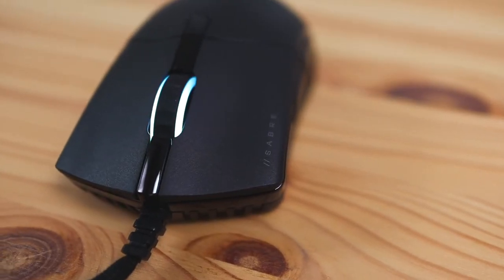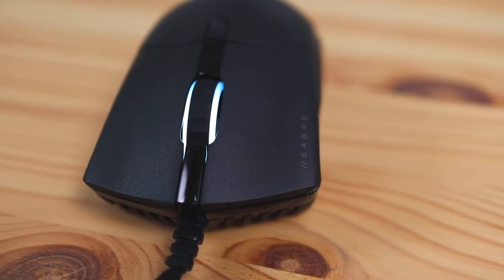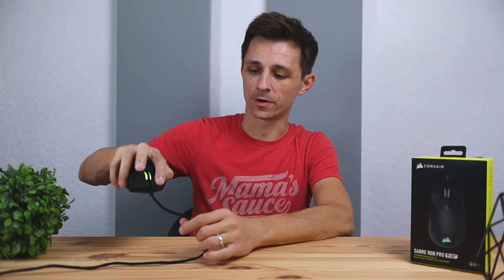In terms of how this mouse actually clicks, the left click and right click feel really good and fluid — no complaints there. One thing I really like about the two clickers is that when you push on the front or the back, it feels like the pressure is equal, which I like.